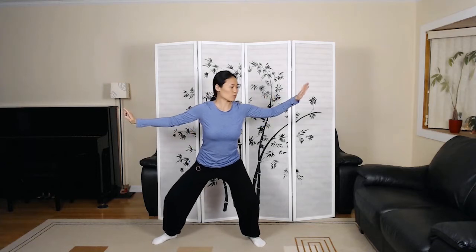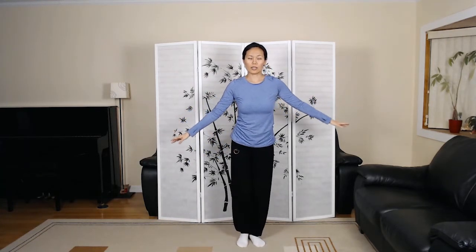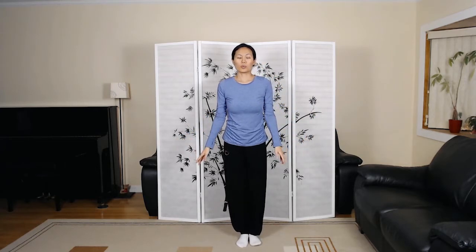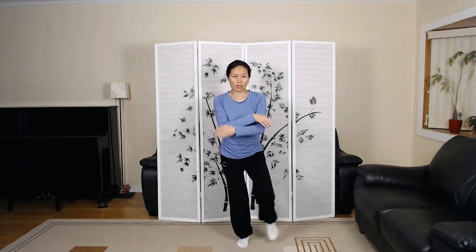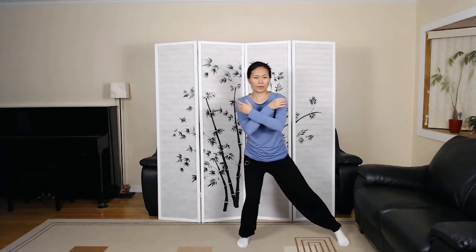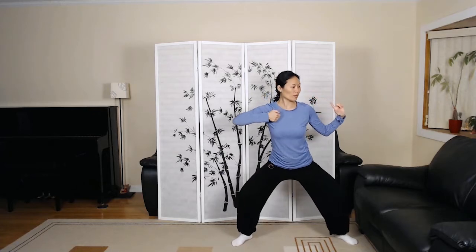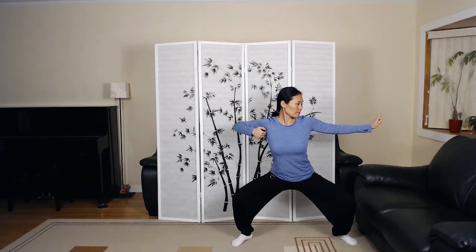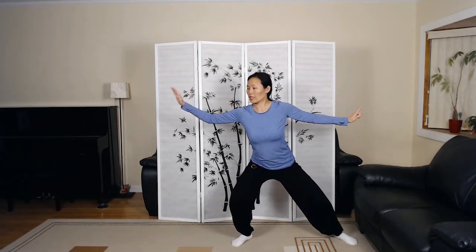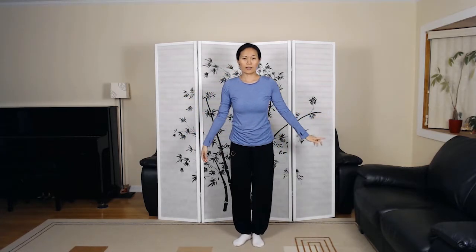Shift the weight to the opposite direction. Bring your feet in together. Pour the weight into the left leg. Crossing the arms, stepping out the leg. Exhale, draw the bow. Chest open. Looking over the right arm. Shift the weight, bring your feet together.